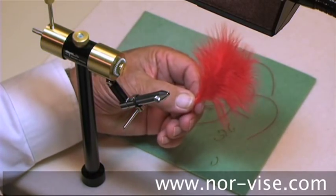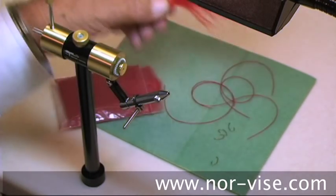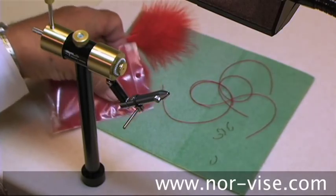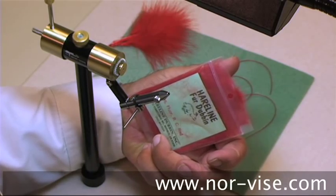I'm going to use a little bit of marabou for what are called the prolegs, and we have rabbit fur for a dub head.